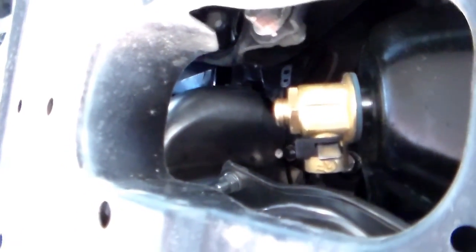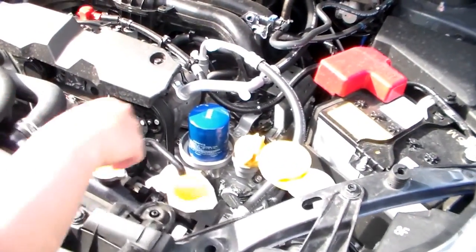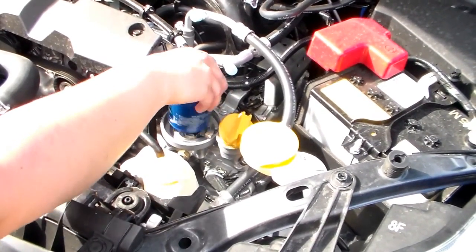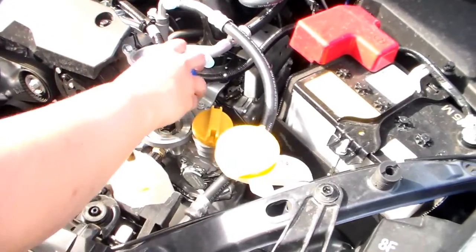Next up is just to add your new oil, and if you need to, change the filter. With the Fumoto valve, as you can see, not a drop spilt, no cleanup was needed, and not a single tool. So now what we're going to do is remove the filter and replace it, then add the new oil. Subaru makes it nice and easy here — we just unscrew it and add the new one.